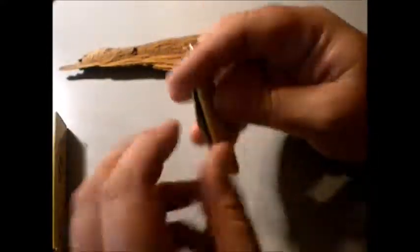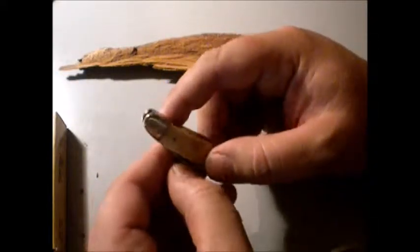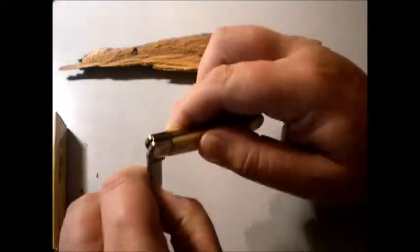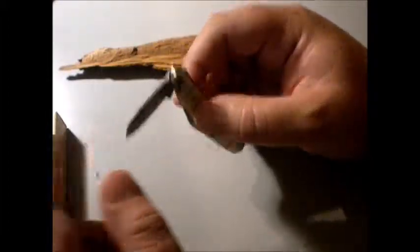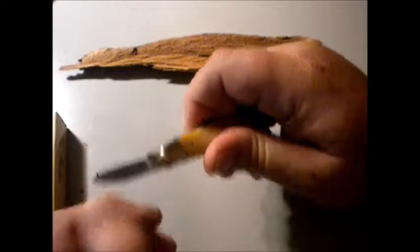They call this a Whittler because of the size. It's small and when you're doing whittling - you know, cutting wood and carving stuff or things like that - the blades are smaller. They can generally get into little crevices and things like that.